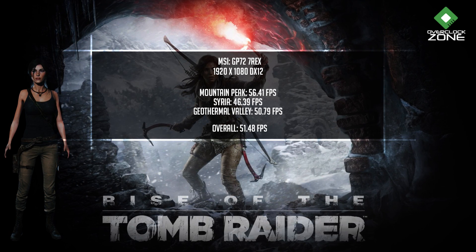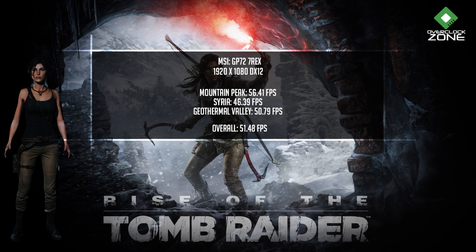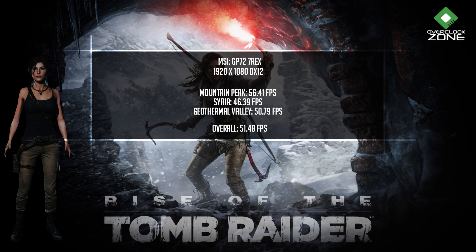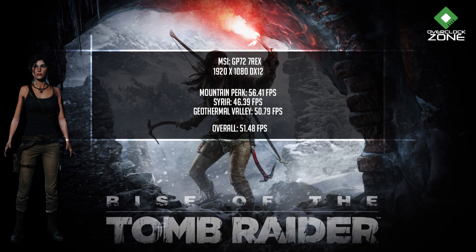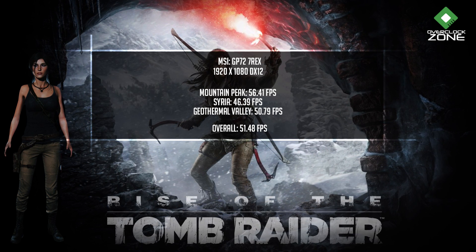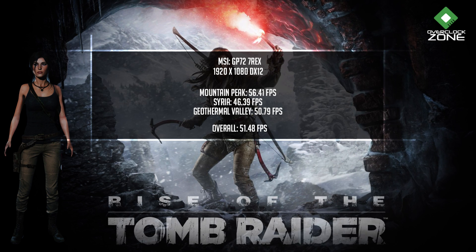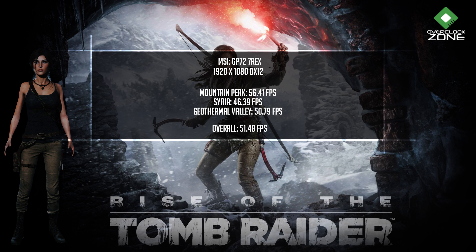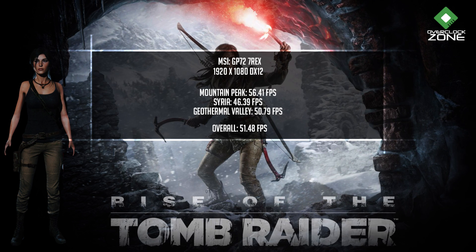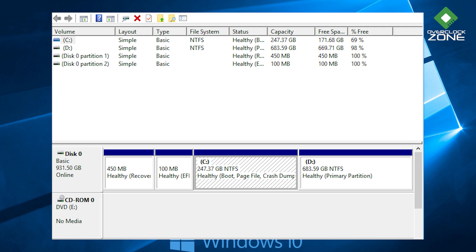เกม Rise of the Tomb Raider เราปรับได้แค่ 1080p เพราะเป็น Native Resolution ของจอ ค่า Setting ทุกอย่างอยู่ที่ High ผล Mountain Peak อยู่ที่ 56.41 FPS, Syria อยู่ที่ 46.39 FPS, Geothermal Valley อยู่ที่ 50.79 FPS และเฟรมรวมอยู่ที่ 51.48 FPS อันนี้เป็นค่าที่เล่นได้โอเคมาก ถ้าเราปรับไปที่ Very High ก็อาจจะร่วงลงมาพอสมควร